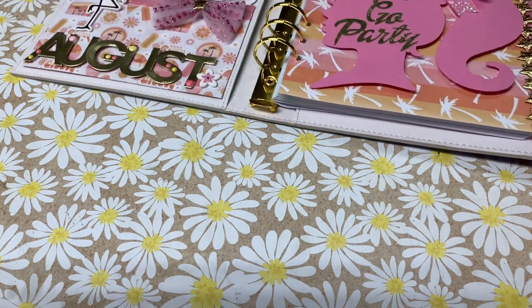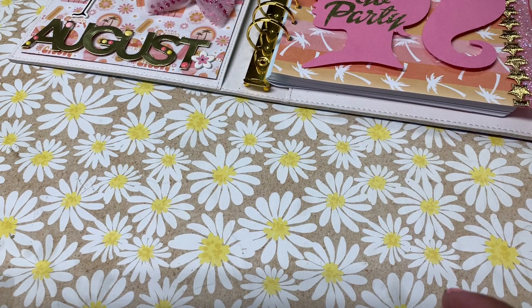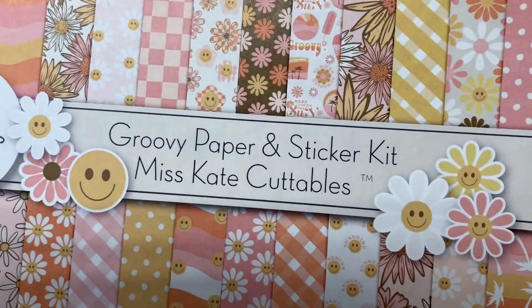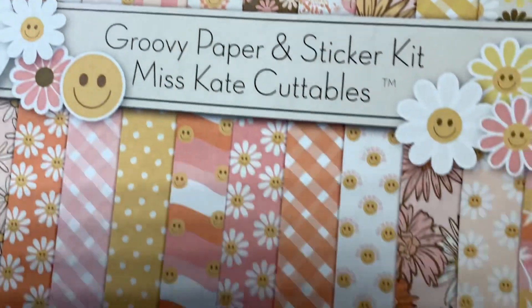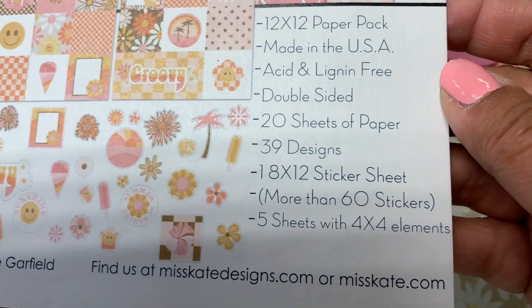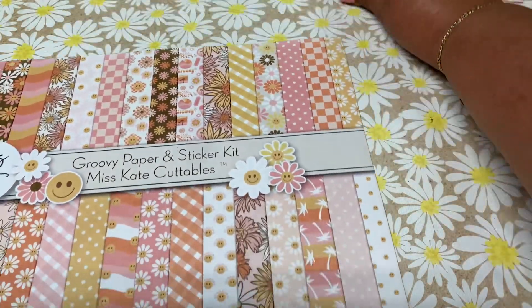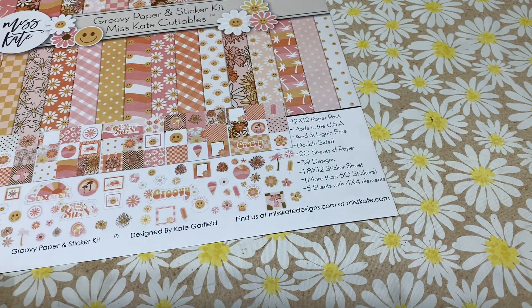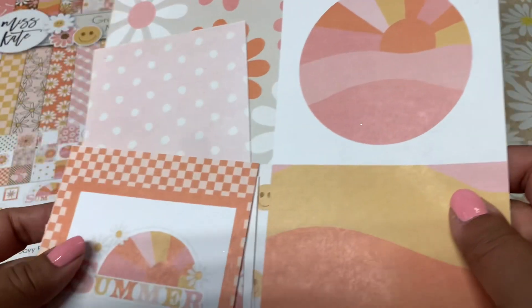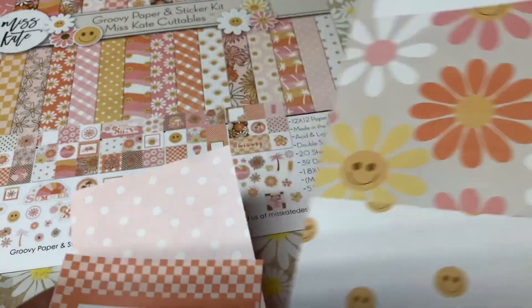That 'August' I cut out using a die that I got from my friend, which I'll be showing in a little bit. So I'm just going to flip through my Miss Kate Cuttables subscription. As you can see, I really do love the quality of the paper. Those are all the things that get included in the kit, and I believe the subscription is $22.99. I'm not sponsored — I just really love it. I found out about this subscription from Christian's Crafty Adventures, and once she posted a video I just had to have it. It's so cute.